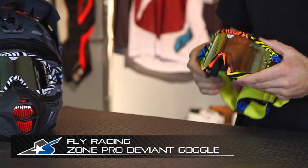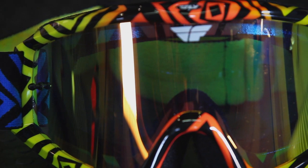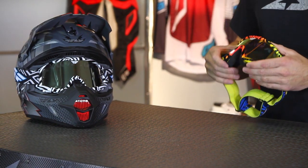Both of these are the same model. These are the Deviant, and this is the black and white version. First thing you notice are the colors, particularly the color of the lens. This is the fire-mirrored lens. You also have a chrome-mirrored lens, a straight clear lens, ambers, yellows — so depending on where you're riding, you can get it to suit your needs.